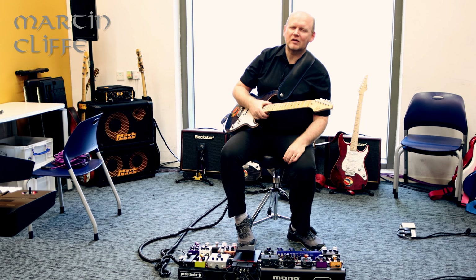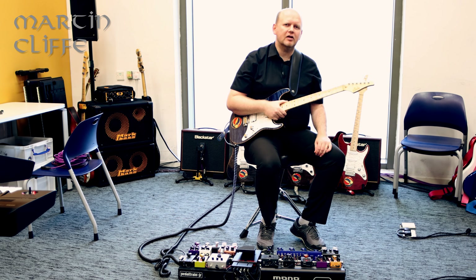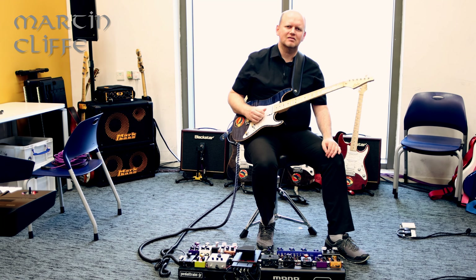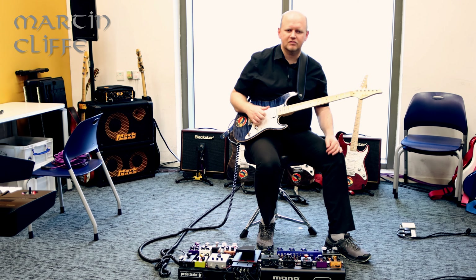Hey guys, how are you doing? It's Martin Cliff here. Welcome to another Martin's Concepts video. I thought I would talk about something that has come up a couple of times when people have asked me questions about my rig, which is tuning.